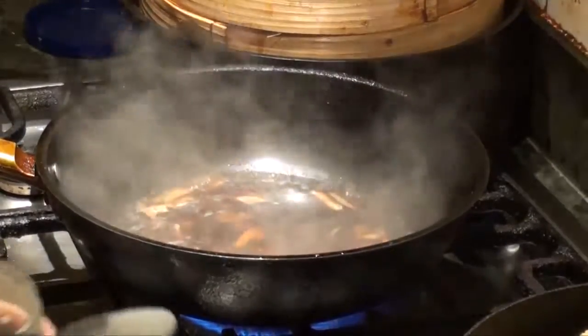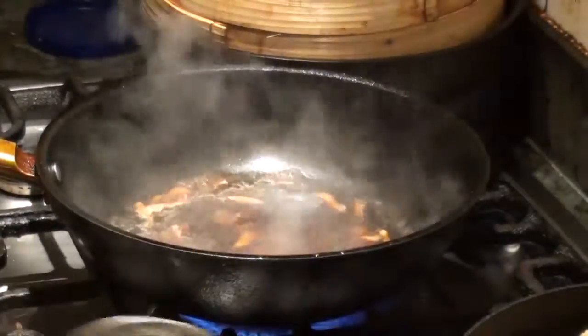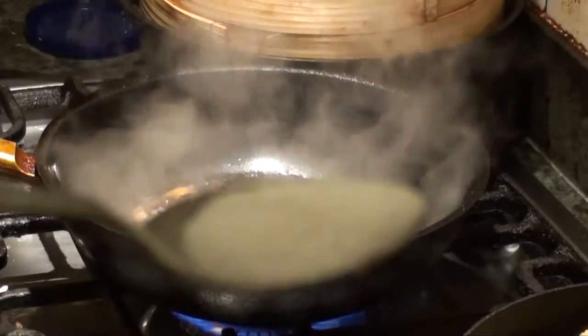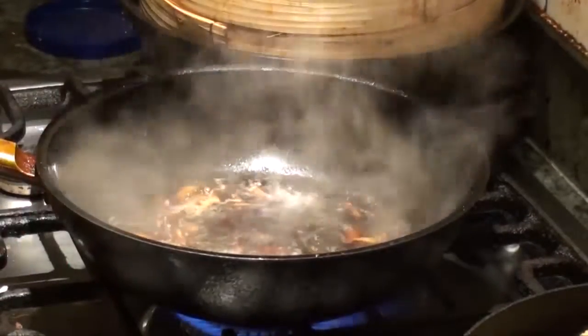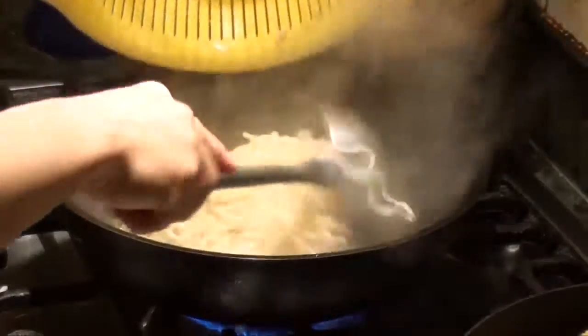Let it all boil up. A pinch of salt and half a spoon of sugar. It's boiling — you can throw all the yi mii onto it.